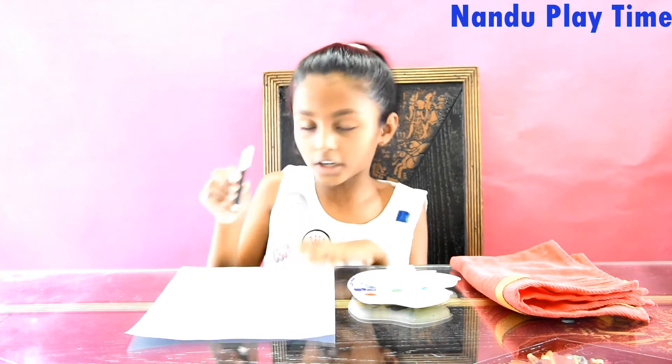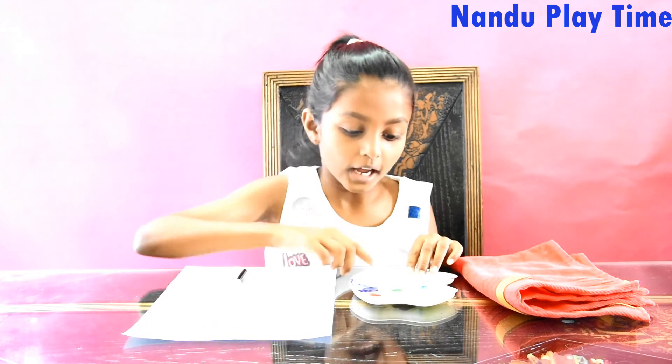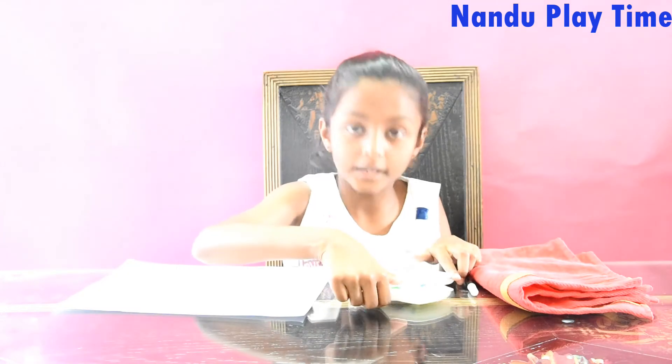So for this I have got a stretch pin, a piece of A4 sheet and some colours, and a napkin if anything goes wrong. Let's make a balloon.